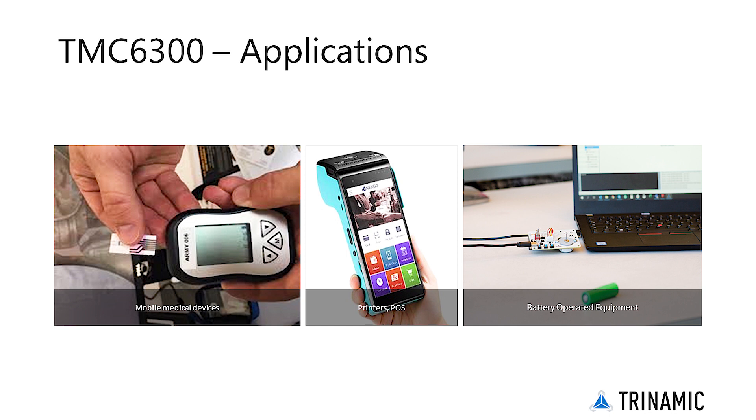Packed in a tiny QFN20 package with 3x3 mm, the driver chip covers a wide range of applications including IoT and handheld devices, battery powered BLDC and three-phase PMSM motors, wireless POS devices and printers, toys and mobile medical devices.